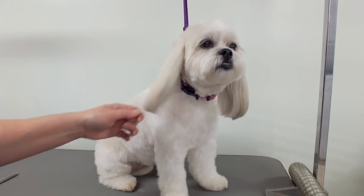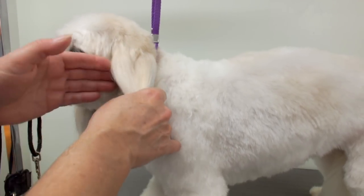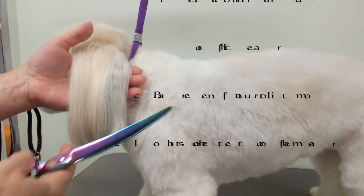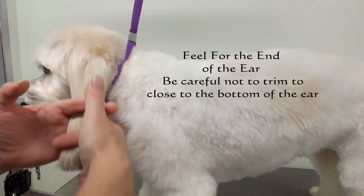I'm just gonna trim off the bottom. You want to make sure the coat is nice and clean and combed out. What I use is my curved shears — it gives a nice curve on each end of the ear. Once it's all combed out, I just run my fingers down the ear.